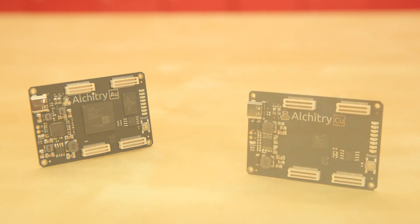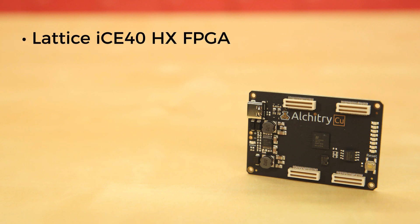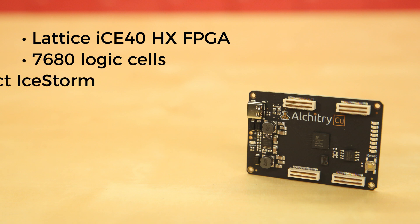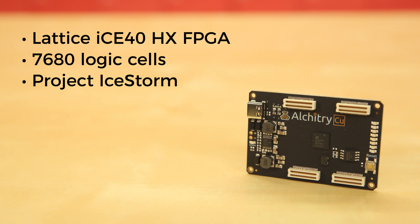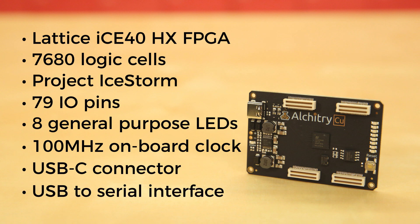If you don't need that much power to start out, then consider the Alcatree Copper board. It uses a Lattice ICE40 HX FPGA with 7,680 logic cells and is supported by the open-source toolchain project Ice Storm. It's got 79 I/O pins with 8 general-purpose LEDs, a 100 MHz onboard clock that can be manipulated internally by the FPGA, a USB-C connector to configure and power the board, and a USB-to-serial interface for data transfer.